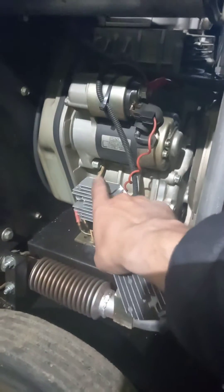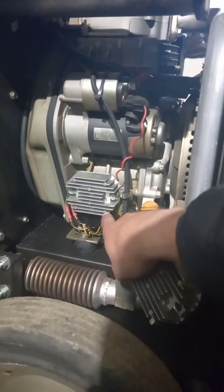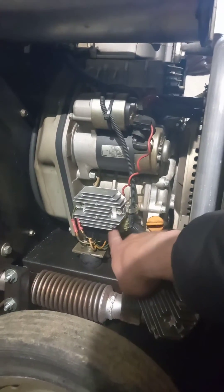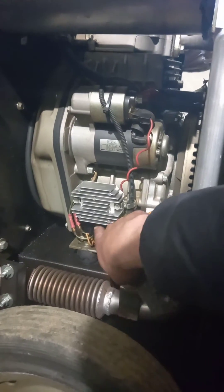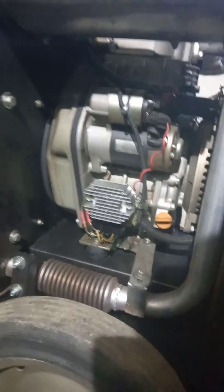This is the regulator unit. There are varying models of the harness — some are directly wired up into the regulator. The ones that I have have a connector between the regulator and the harness, so you can actually just unclip that and drop it back down.